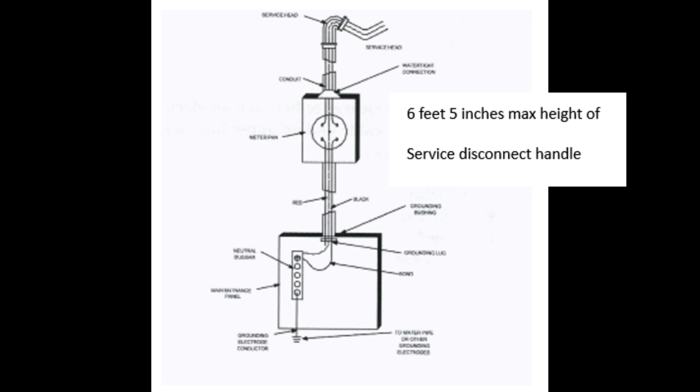Question 76: The maximum height the center of the grip of the switch's operating handle is allowed to be located above the ground is six and a half feet. The maximum height of the grip of the switch's operating handle is six and a half feet above the ground.